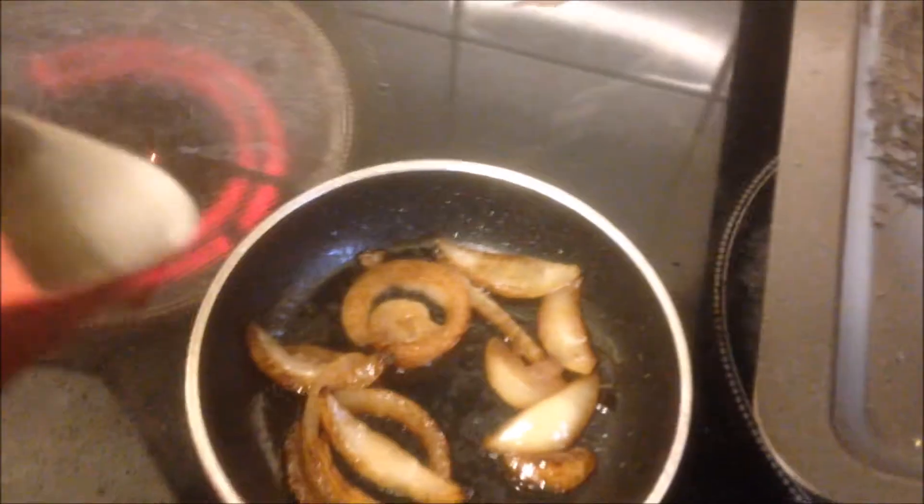Just a little touch of water, just like that. You can see it's all doing this thing because it's still hot.